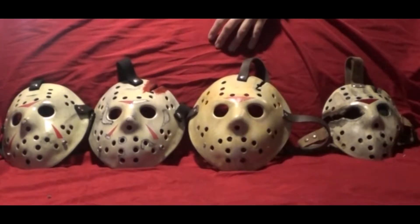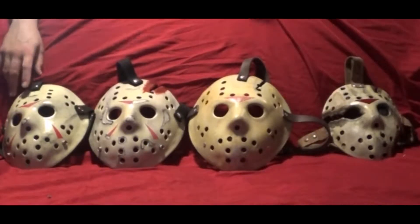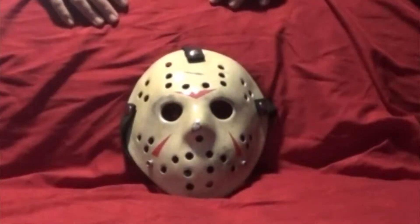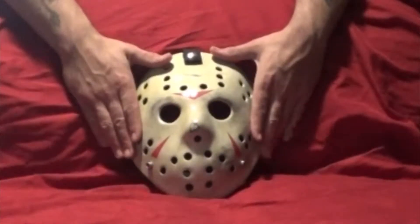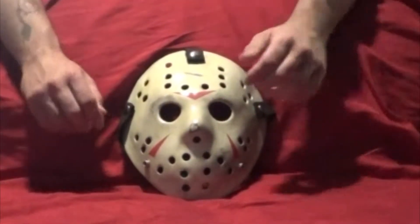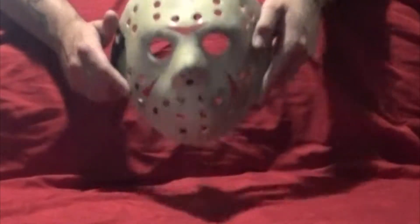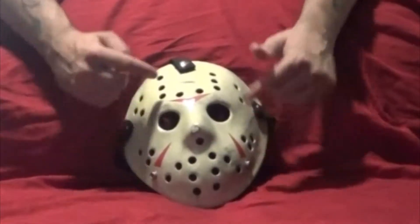Let's talk about the hockey masks and go over what I did with the details. I'm going to do a quick transition and we'll talk about these hockey masks up close. Here is the Part 3 hockey mask — I'll do a zoom in. Part 3 was one I particularly wanted because this is the first hockey mask Jason ever puts on.